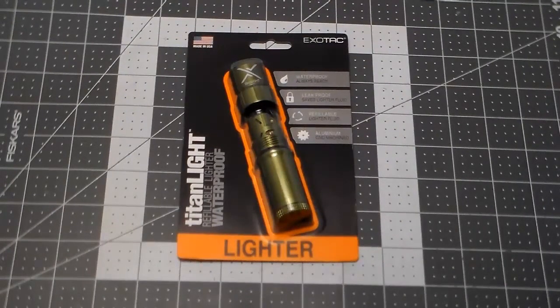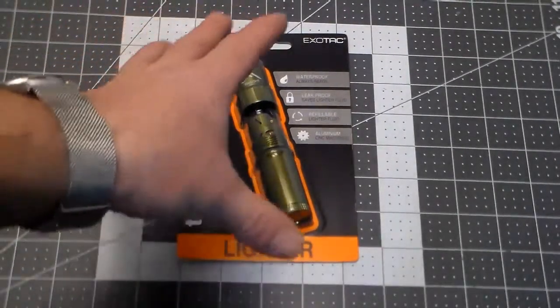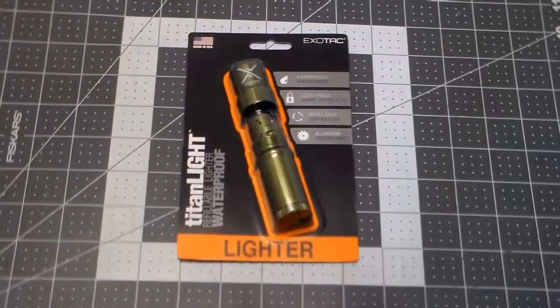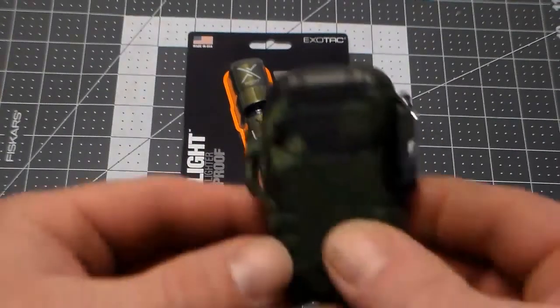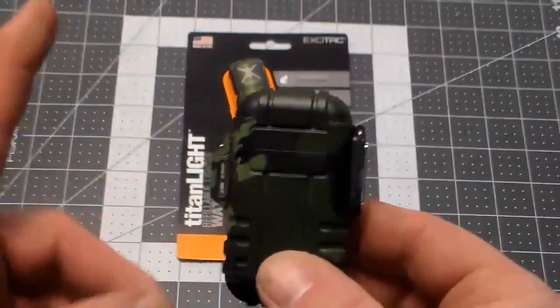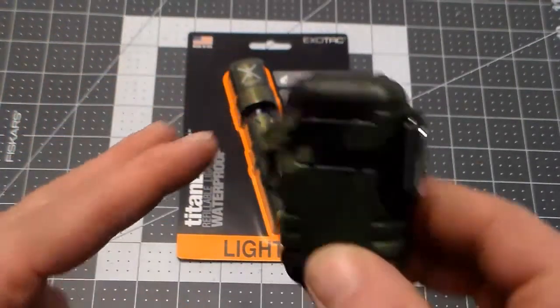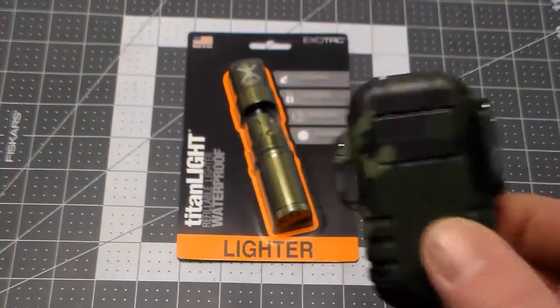I just wanted to make sure there were no bugs before I got one. The reason I'm so excited about this lighter is it doesn't have the weakness that a torch lighter does, which is atmosphere and temperature — the kryptonite of butane gas lighters.